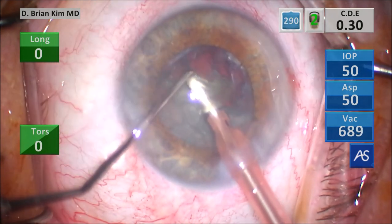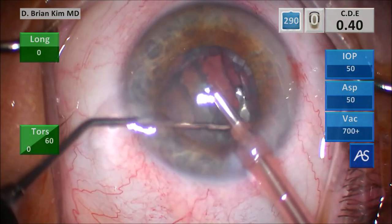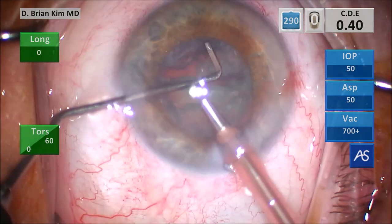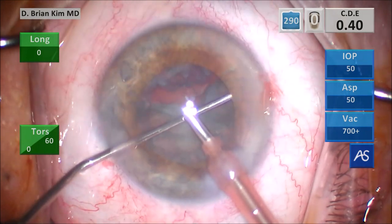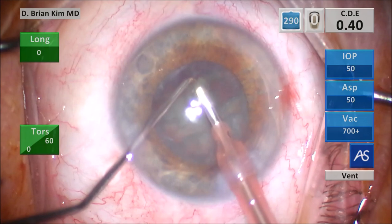Crushing it with the instruments and emulsifying the lens pieces. Grabbing, trying to turn the lens so I can get to that one fragment there. That's the remaining part of that second quadrant — lift it up with some vacuum and then emulsify the lens pieces.